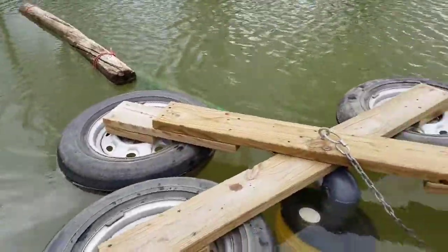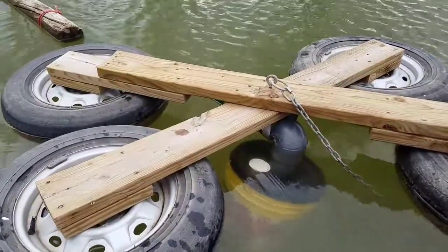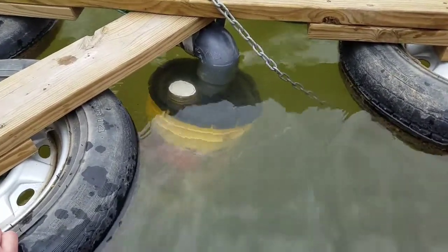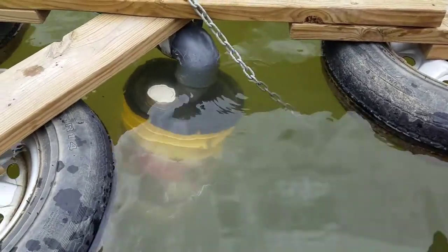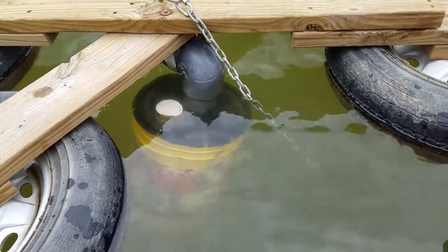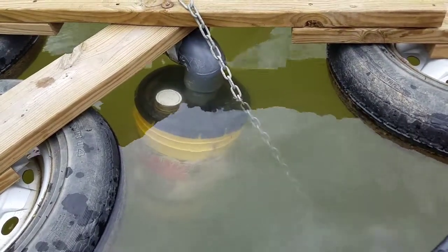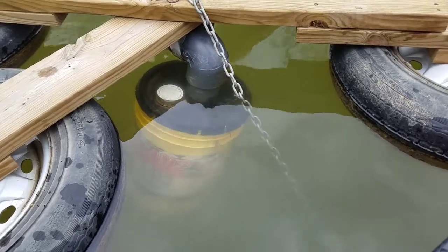And then here we got the float for the intake. And then you can see down there I got a five gallon bucket. I've basically cut a hole in the lid that's the same size as the outside of that gray pipe. Then I split the lid in half. And then I went and cut a bunch of slits in the bucket with my saw. And that has more or less created my intake screen.